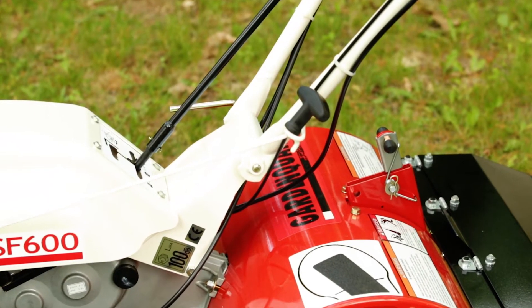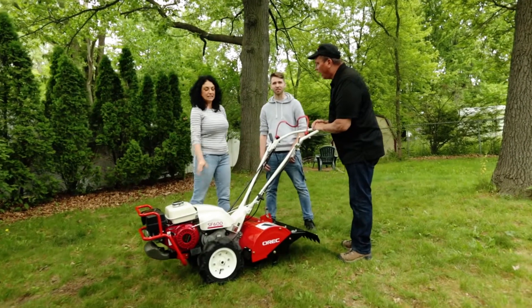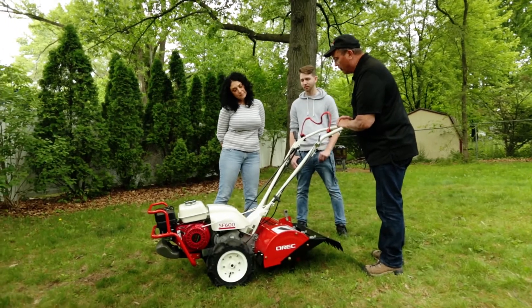I have a question — is this hard to pull? Is this something that anybody would be able to pull, or does it take a lot of muscle to get that going? No, it takes very little.